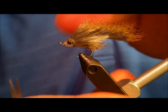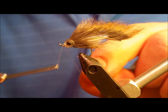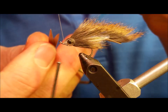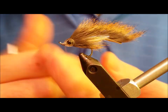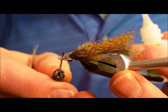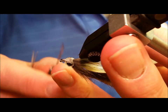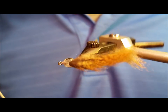Once you have that firmly in place, take the gray 6-aught thread and reattach it just in front of the mask. All you're going to do here is build a sufficiently sized thread head to keep the mask from moving forward or coming loose. Once you have the thread head built, snip the thread, and I like to put a thin coat of Zap-a-Gap on the thread head in front of the mask to help it bond in place.